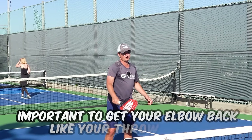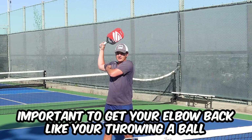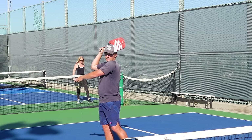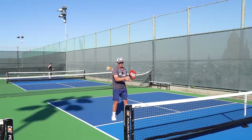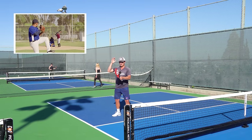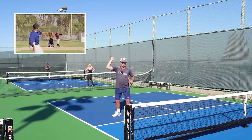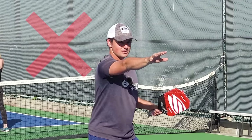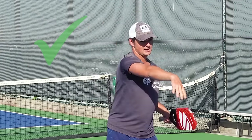One really important thing to think about is to get your elbow back like you're throwing a ball. You might not be able to get it all the way back every single time, but you want to hit your overhead like you're throwing a ball. Get that elbow back and rotate through. Pancaking — that's no. Throwing motion — that's yes.